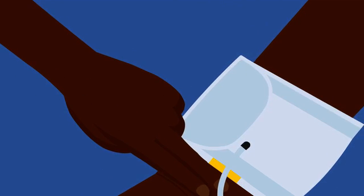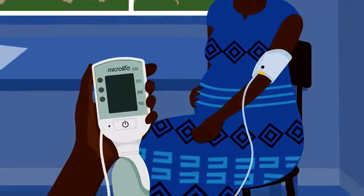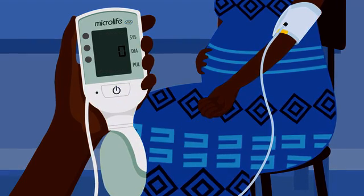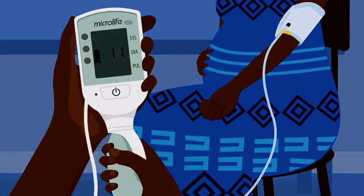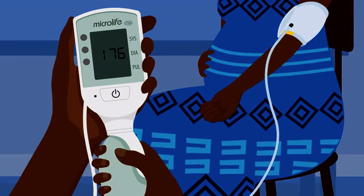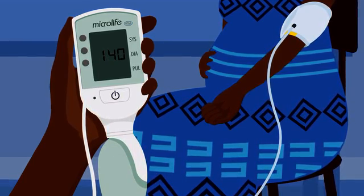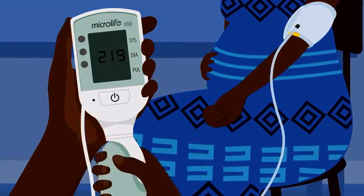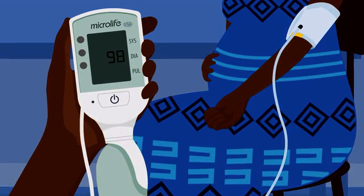There should be a two-finger gap between the cuff and elbow. Press the ON button and wait to hear a beep noise — then the Cradle VSA is ready to use. Make sure the woman sits still and quiet. Begin pumping and stop when you hear another beep noise. This will be at a number above 180. If the rising pointers appear again, pump the cuff until they disappear. The cuff will deflate on its own. Wait until the blood pressure and heart rate are shown on the screen.